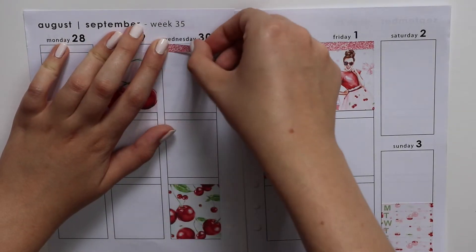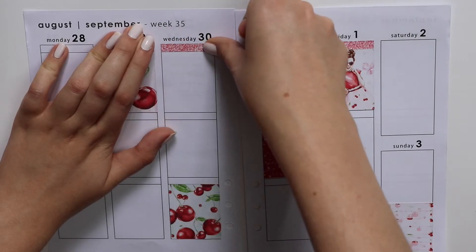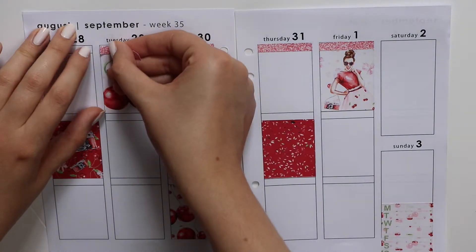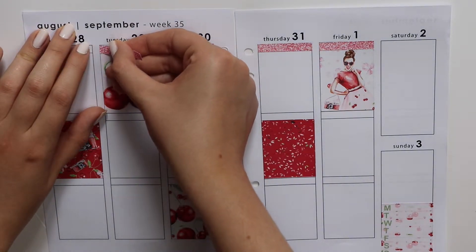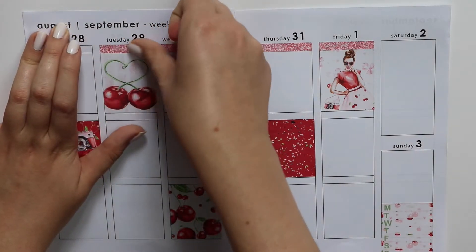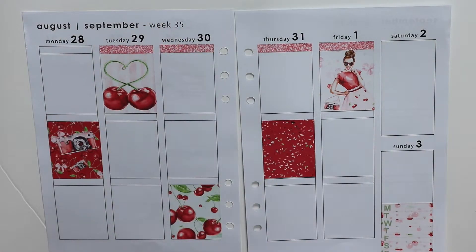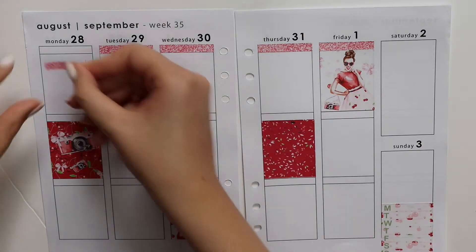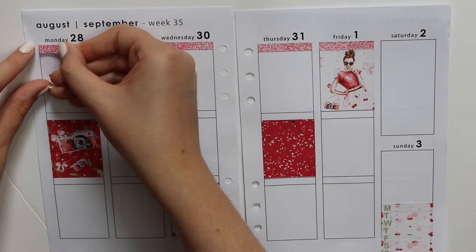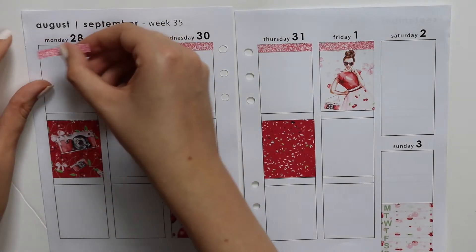Because if you've been watching these, I have been talking about possibly switching into an EC planner for the new year. Even though I had sworn off them, it's just been a change of heart, basically — kind of due to my planning style becoming more white space. Also, I have a crazy washi collection, so reusing kits and not having bottom washi will not be a problem. Maybe I'll do a washi collection video on this channel — that would be fun.